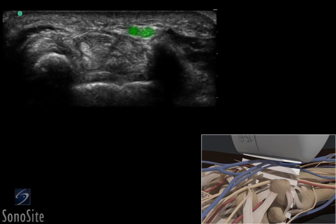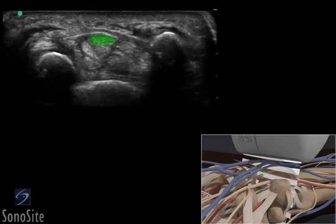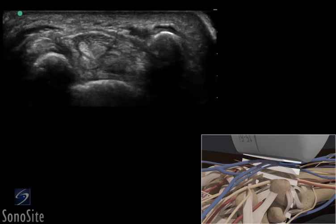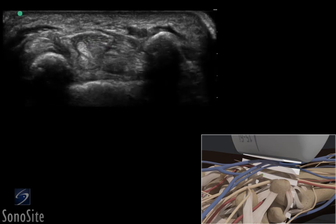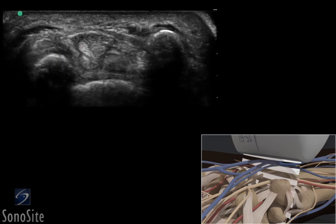The ulnar artery and nerve can be seen in Guyon's canal, superficially, and on the medial surface of the wrist. The median nerve is a dark, hypoechoic, elliptical-shaped, honeycombed, fascicular structure just ulnar to the flexor carpi radialis tendon, in line with the three carpal bones.